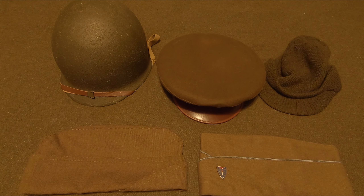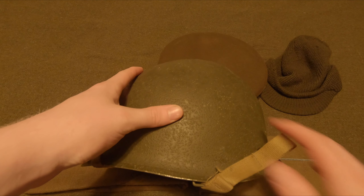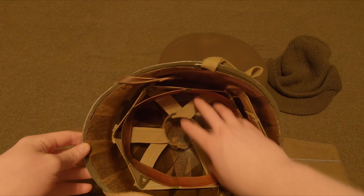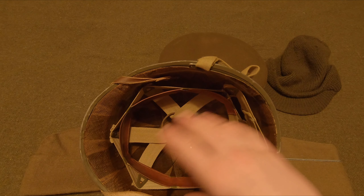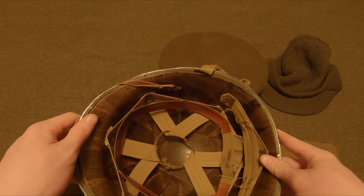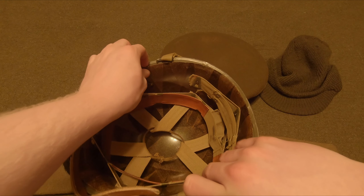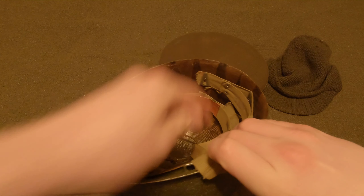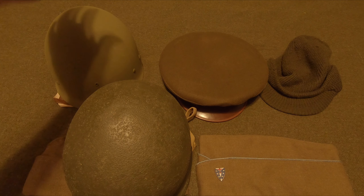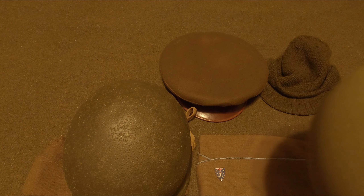Now we move on to the M1 helmet. This is an early war version because it has the fixed bales. It has an internal liner suspension, adjustable to your head, with a nape strap and sweatband. It also has a fiberglass liner. If you pop the band off and pull out the helmet, you can see the helmet shell and helmet liner are two separate pieces — the steel outer shell and the internal fiberglass liner.